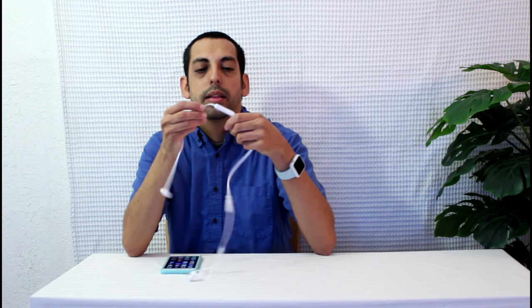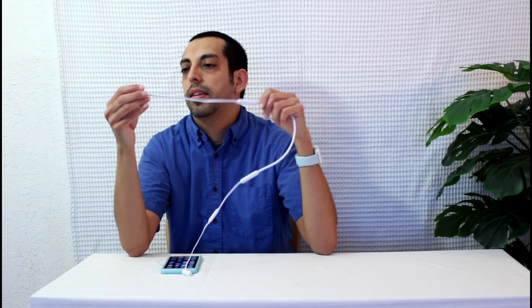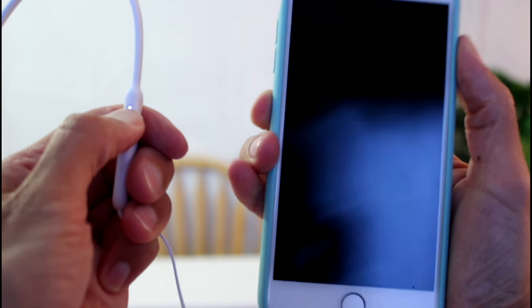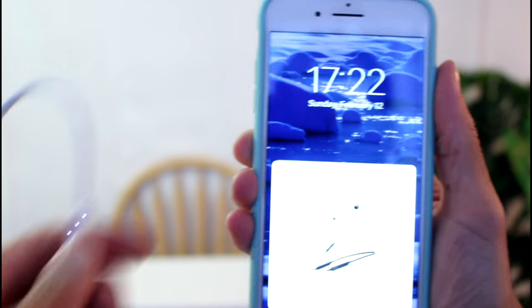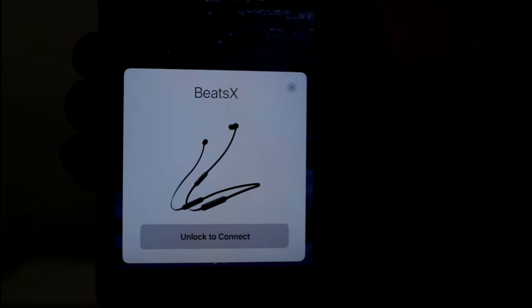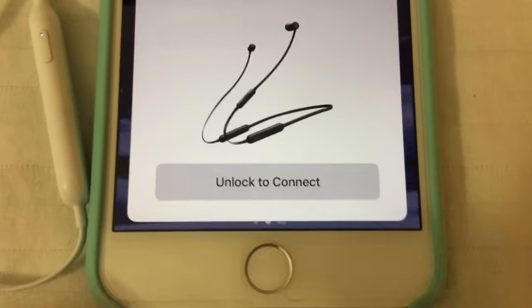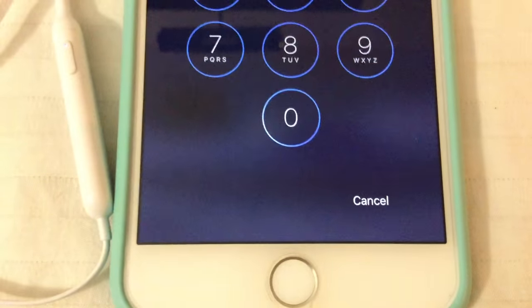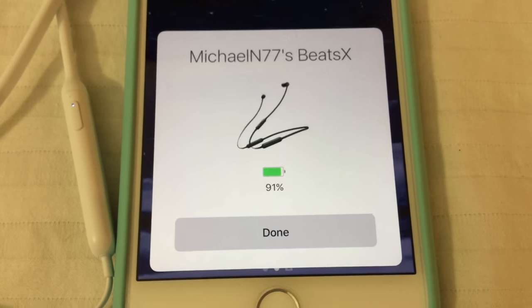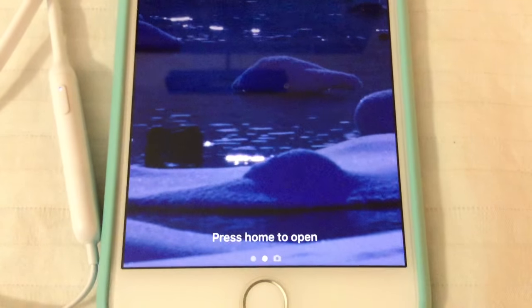Let's see how easy it is to pair the Beats X. It's a little different — you press the power button on the right side and hold it next to your iPhone or iOS device, and it instantly comes up. I don't know why it shows the black one, but you just unlock to connect, tap it, and it says connecting — and done. That's it. It's pretty much as simple as the Apple AirPods.